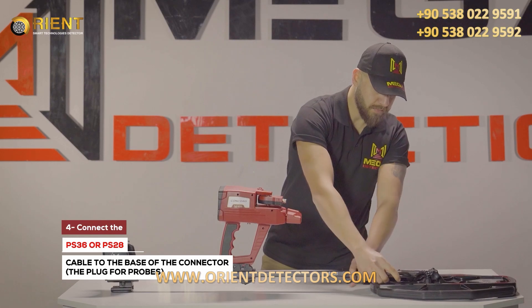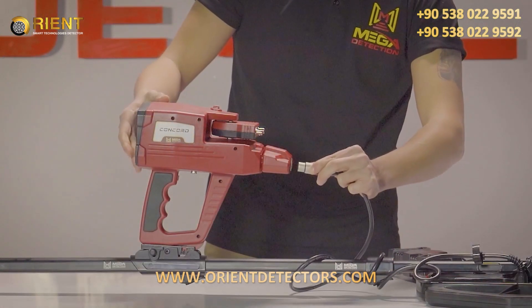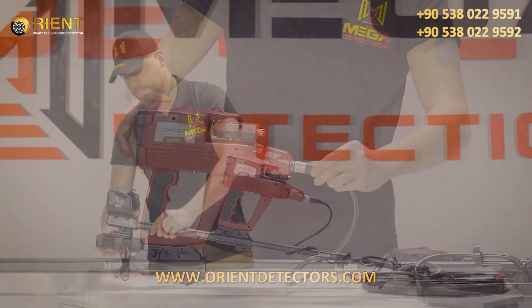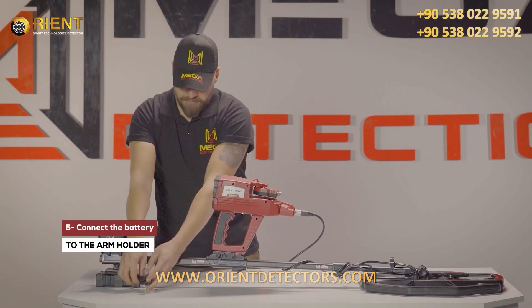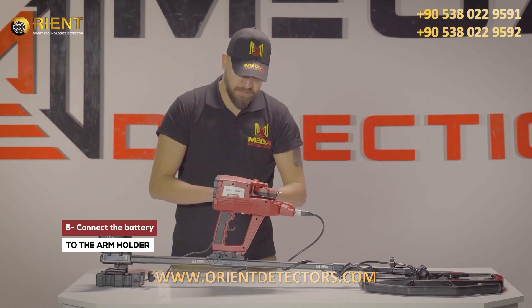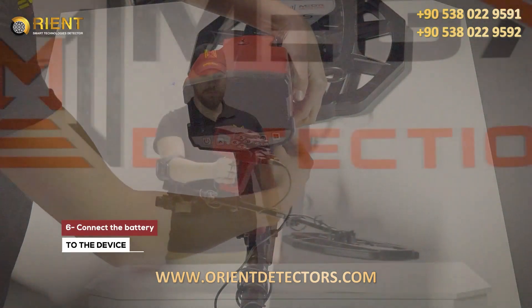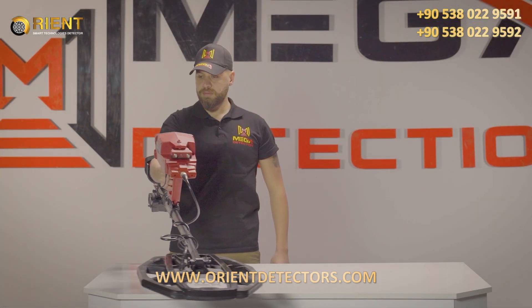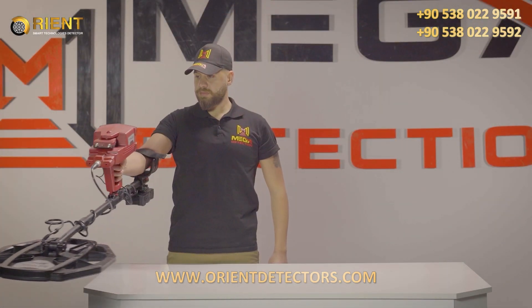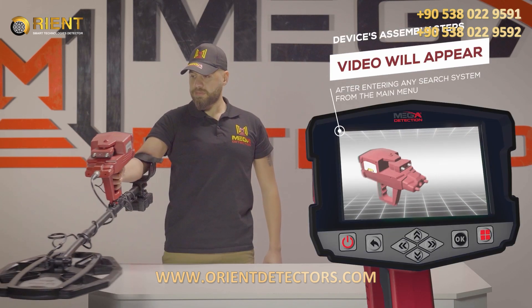4. Connect PS36 and PS28 search coils cable to the base of the connector, the plug for probes. 5. Connect the battery to the arm holder armrest with the battery clip in the specified position. 6. Connect the battery to the device. Note: Immediately after entering any search system from the main menu, a video will appear which will notify the device's assembly steps.